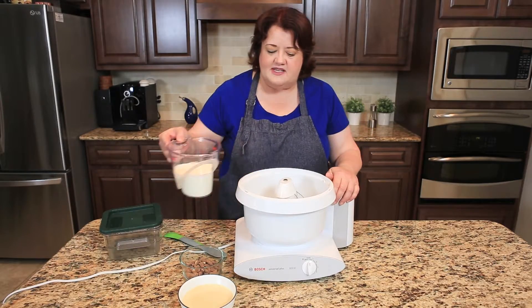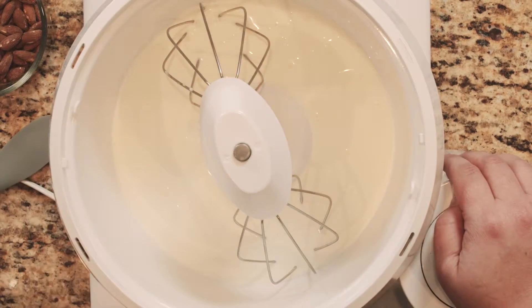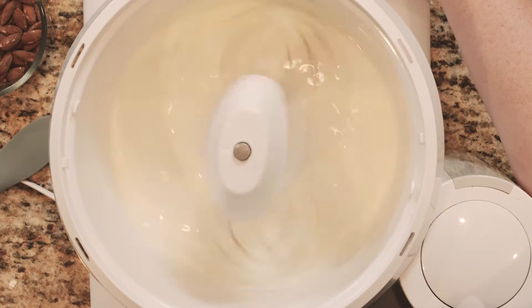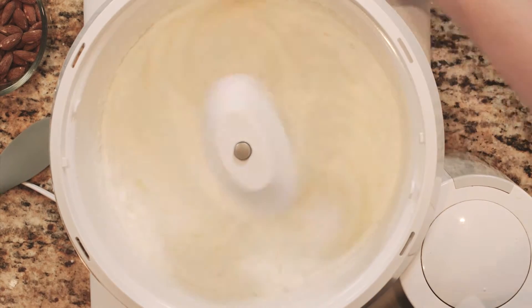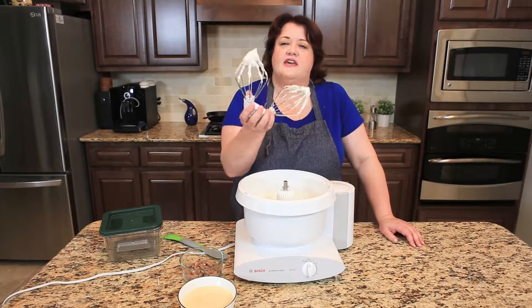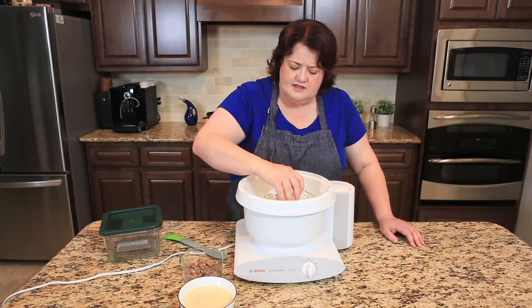We're going to pour in two cups of heavy cream into this mixer — this is a Bosch mixer, just a different brand, nothing special. I'm going to turn it on and let it whip up until it forms stiff peaks. You can tell the heavy cream has reached the stiff peak stage — these peaks stay good and firm.